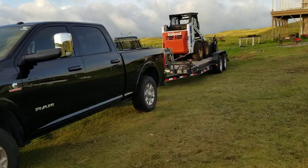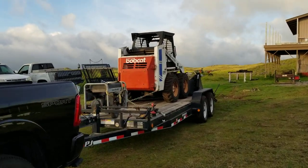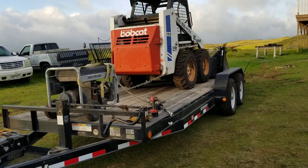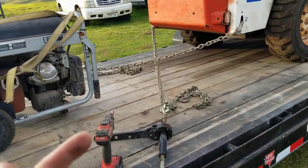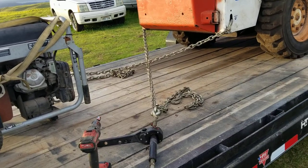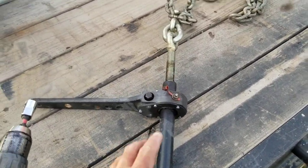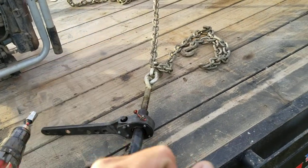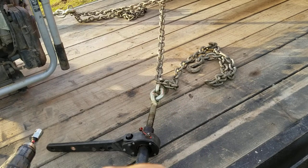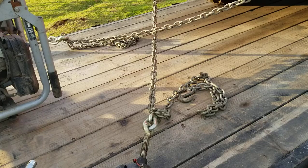Hey everyone, welcome back. I'm currently cinching down my skid steer and I want to show you guys a product I've had for a while now, but I've been putting it through its paces to see how well it works. It's called Speed Binders. I have the originals, the red handle style chain ratchets, and they work fine but just take a lot of time to undo and put on.